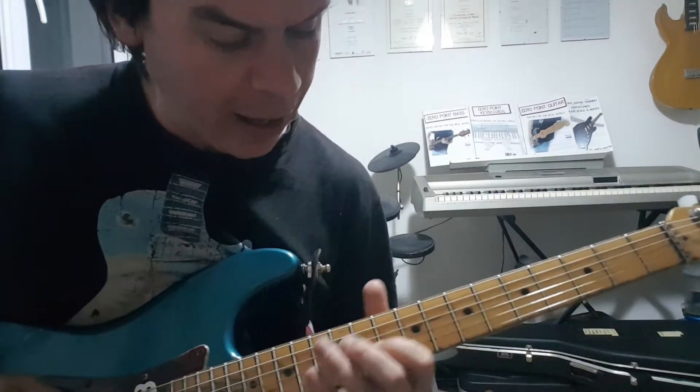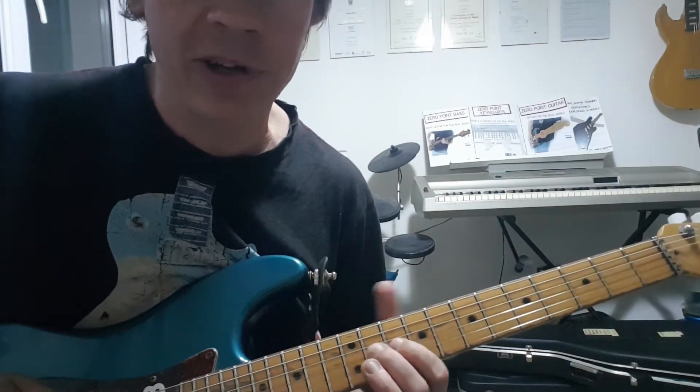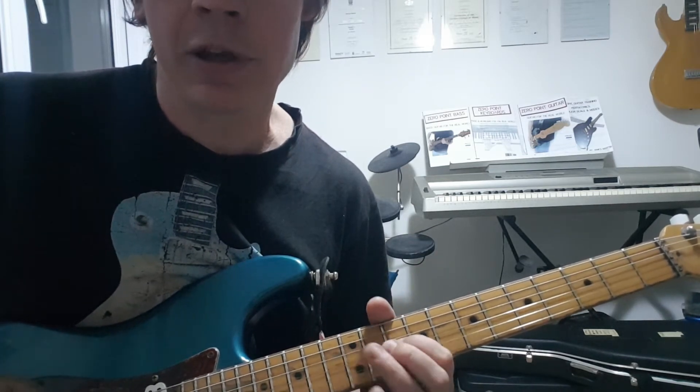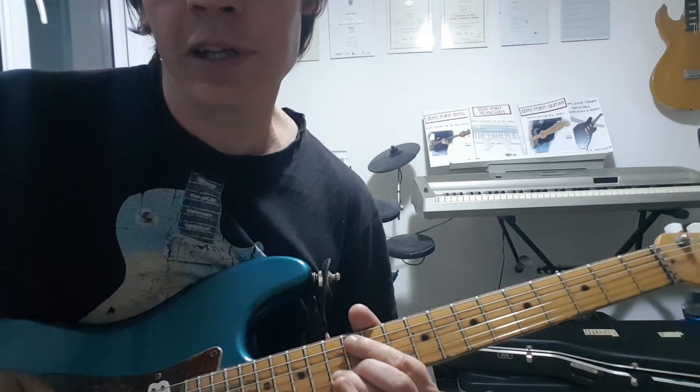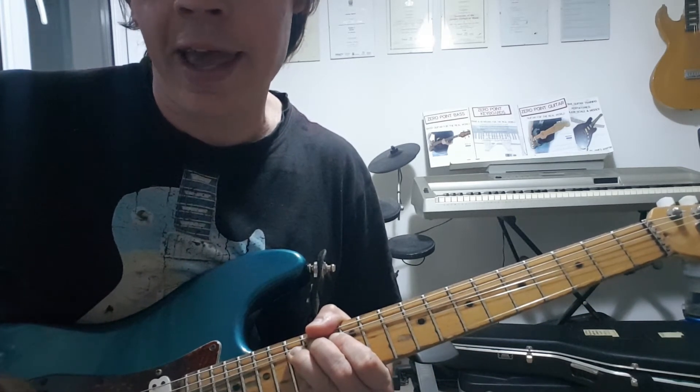So we are broadly in D minor pentatonic. Going to start 10th fret G, hammer 10 to 11 — that's minor 3rd to major. And then little 10th fret bar across the E and the B strings. Slide 13 to 15 on the B and bend a tone and a half. Hit the 15th fret high E.